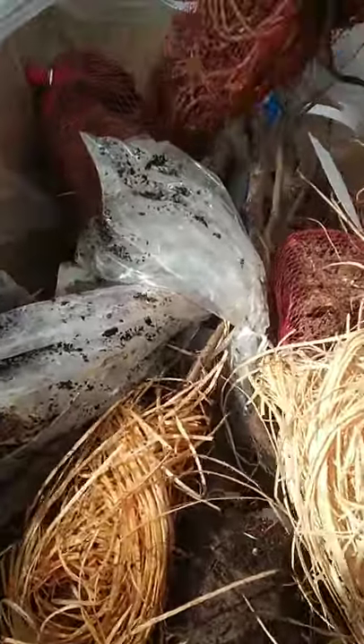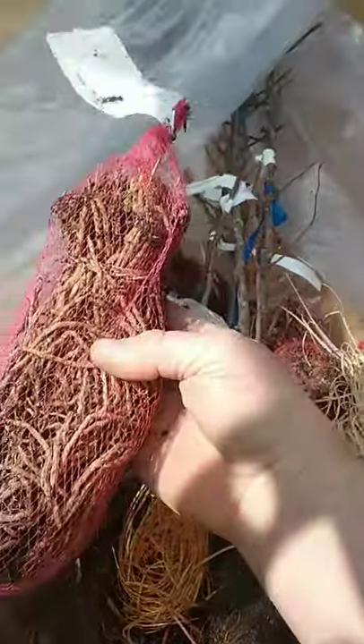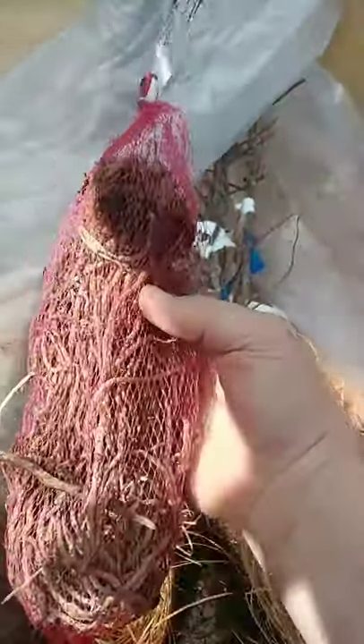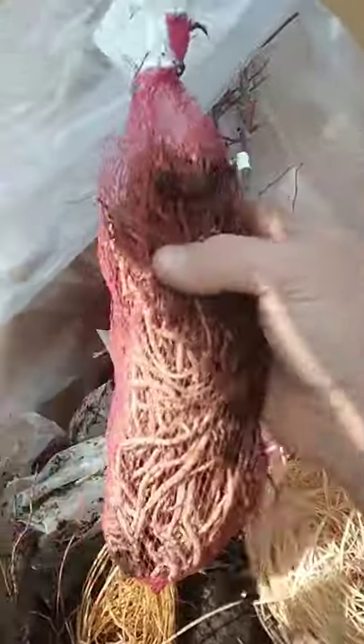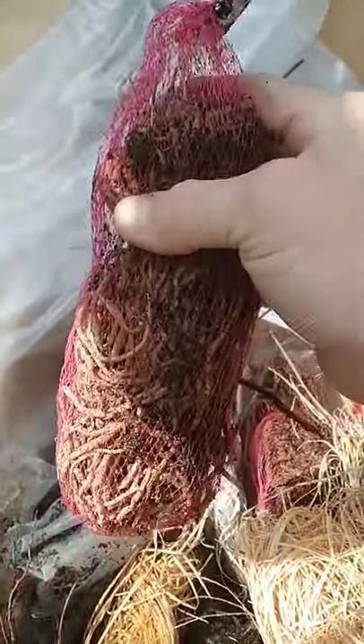When you order bare root asparagus plants through a catalog, this is what you get. This is 10 asparagus plants — just the roots, with the soil cleaned and washed off. The crowns are up here and that's what you'll be planting.